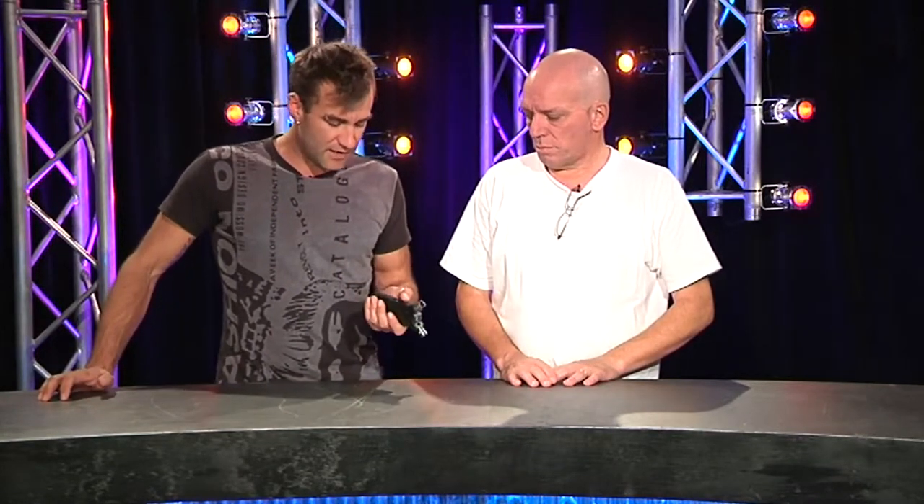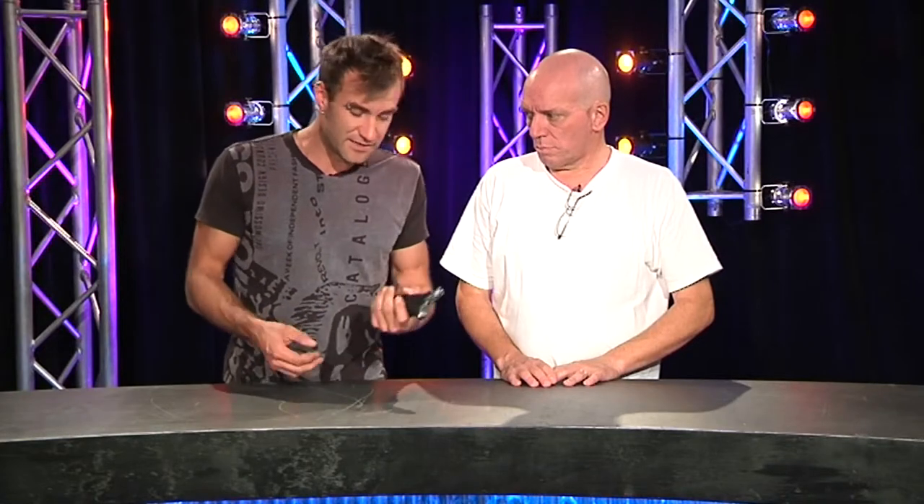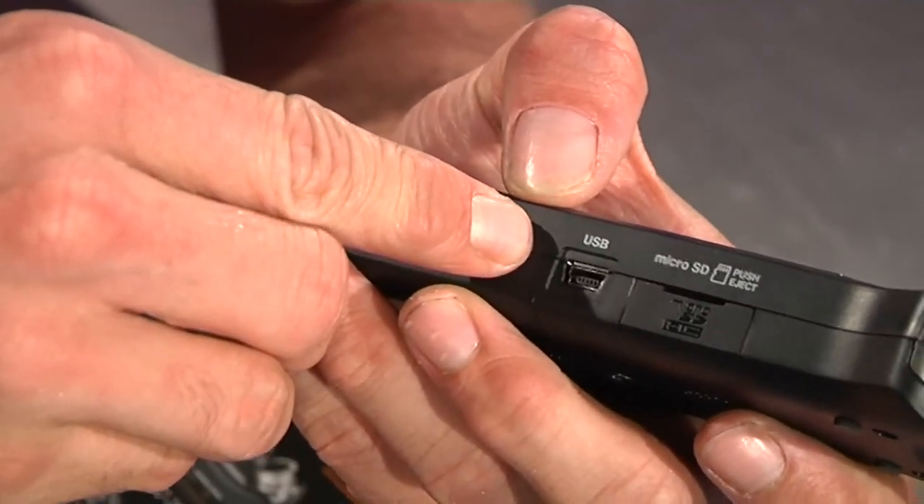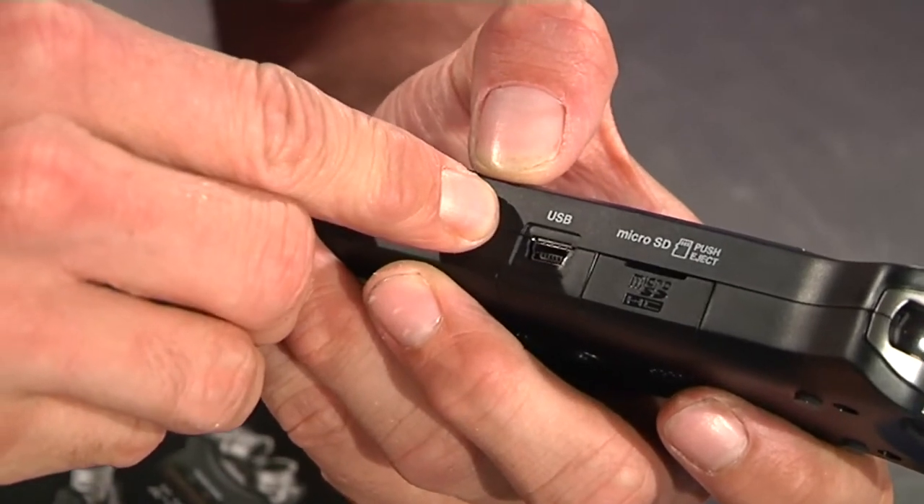Once you've done that, you don't even have to pull the card out because the card's kind of tiny — if you're a bit of a klutz you drop these things and run them over with a chair. It'll do 48k. Once you're done recording, you just plug in your USB cable, which is the same USB cable you plug into your digital camera, and it pops up as a drive on your computer. It's stupidly simple — commodified audio recording, professional.